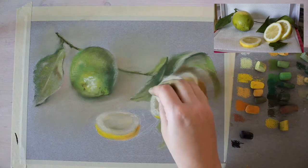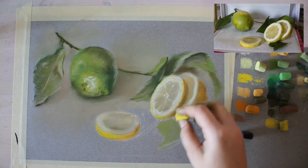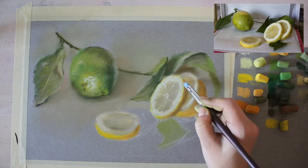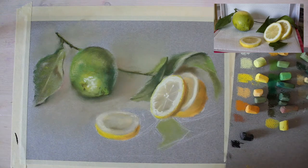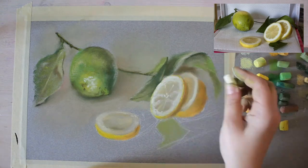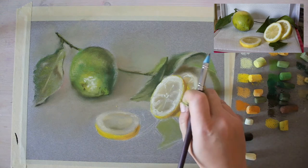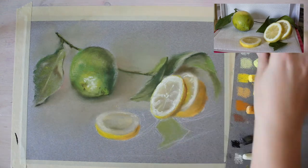Now I'm working on the segments of the lemon. A trick when doing a cut fruit like a lemon, orange, or mandarin — where you see the round slices with segments — is to create the under layer of the juicy pulp first, and then add the segments on top. That way you'll achieve a more realistic result. I'm also adding that bright yellow into the shadow area.